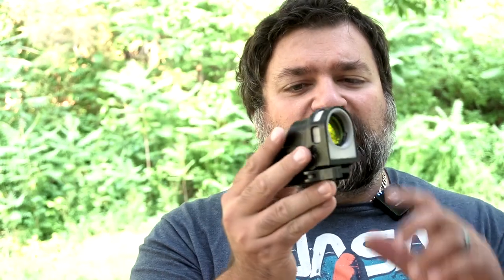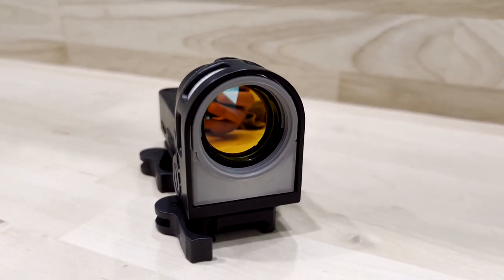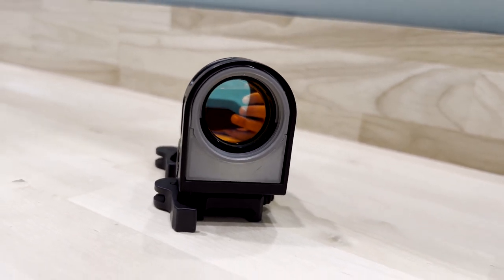The Meprolight M21 is not something newly created. This is actually one of the older designs of reflex optics you can currently get on the market that are still being produced to this day. It uses a combination of fiber optic — all this white stuff here that you see on the sides and the front — and it also uses tritium built into the actual optic.